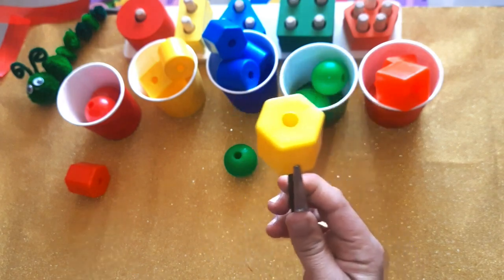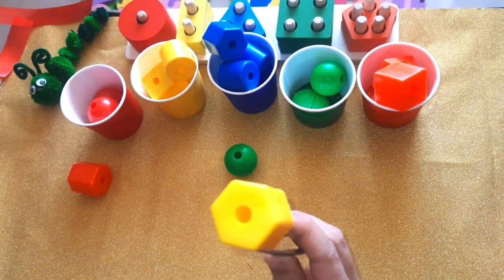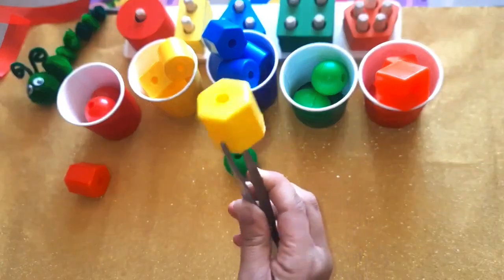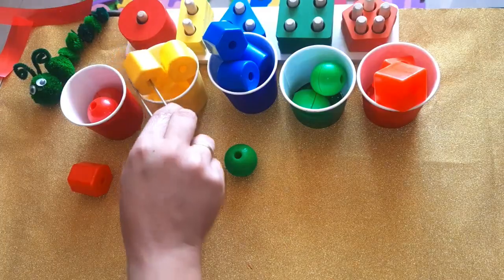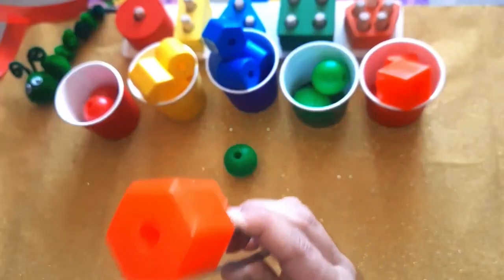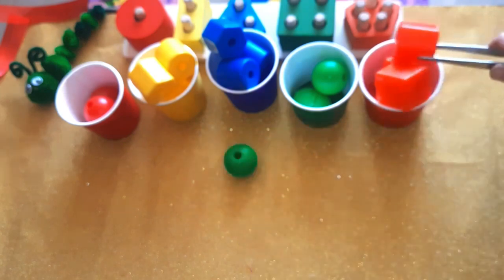Which color is this one? Yellow! Can you guess the shape? It's a hexagon — yellow hexagon. Goes to the blue cup. Which color is this one? Orange! Orange hexagon — goes to the orange cup.